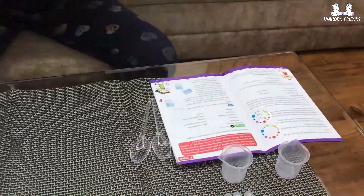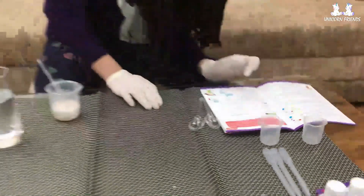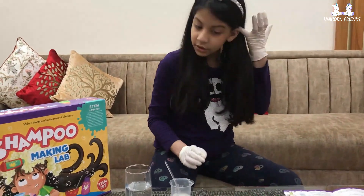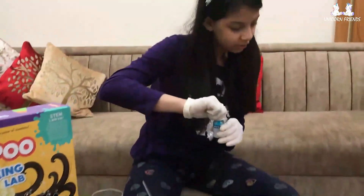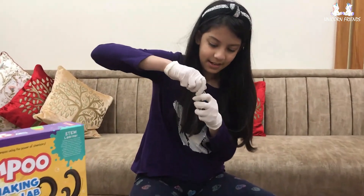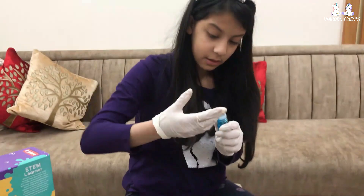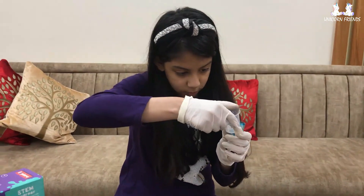As per your preference, add one ml of cosmetic color to the same beaker and mix it. I'm going to add the color blue, since blue is my favorite color. So I'm going to add one ml. It says one ml — okay, open. And it's colored with this.